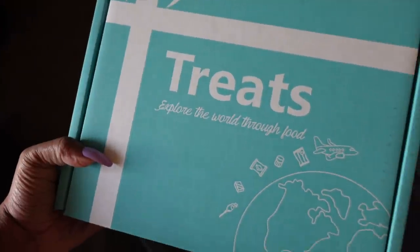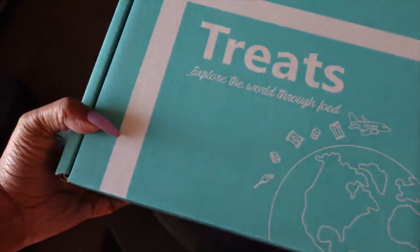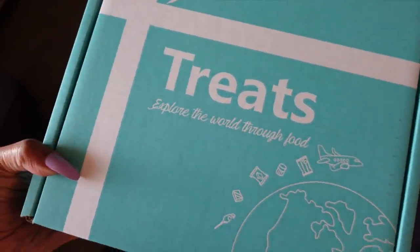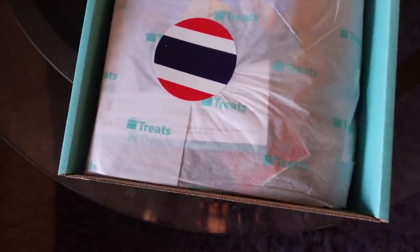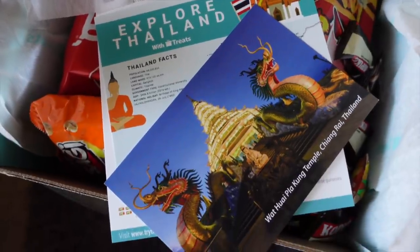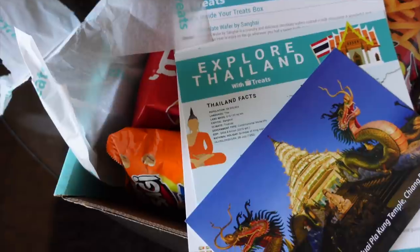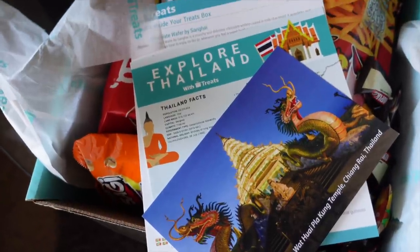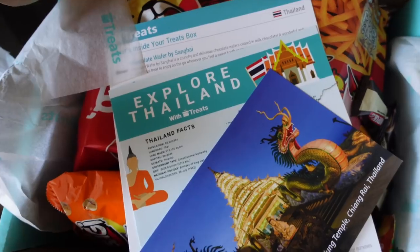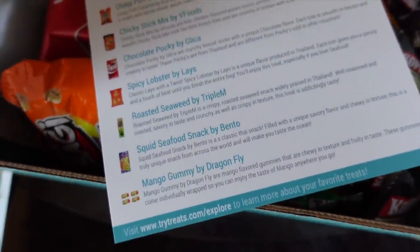My last unboxing for today is from Treats — 'Explore the World Through Food.' I showed you a box from them before; it's snacks from all over the world. Last time they were from Russia. I do have a discount code and link I'll leave below. This time the snacks are from Thailand! I love doing these with my family at Christmas or Thanksgiving — it's something different. My other box, Maya took it and she's going to do it with her friends on her channel.